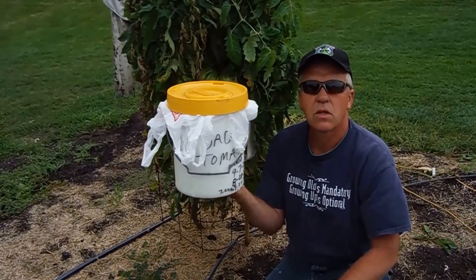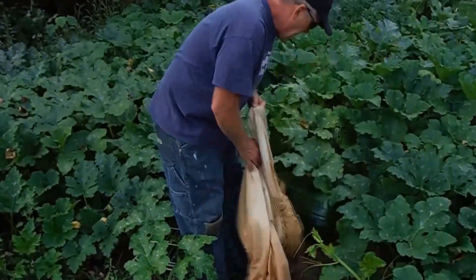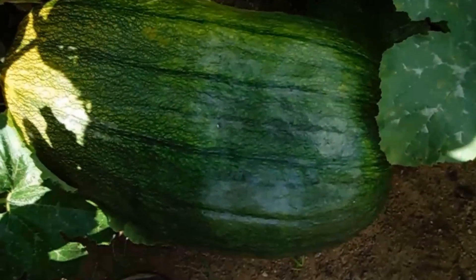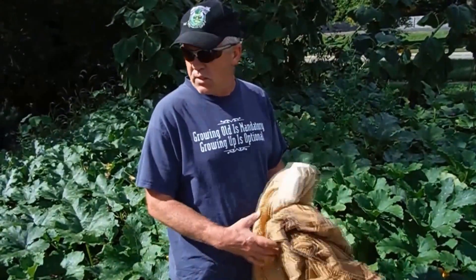Now we're at the field pumpkins. I'm growing the — I've said this man's name wrong before, I said John Mackinnon — it's McKinnon. This is the 162B McKinnon; she started to turn orange. I did start late here. I'm hoping to have a nice field pumpkin for the master growers title. My 131 McKinnon is already turning orange on me too.